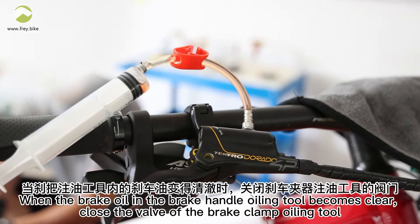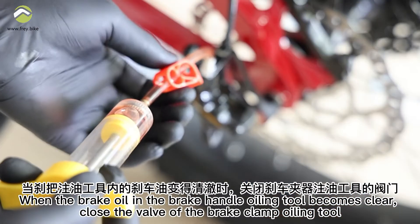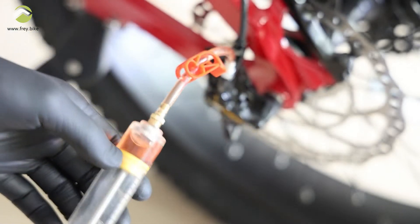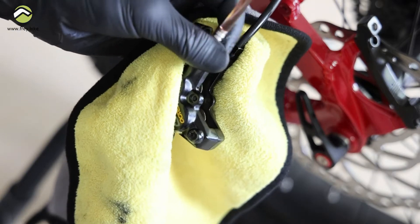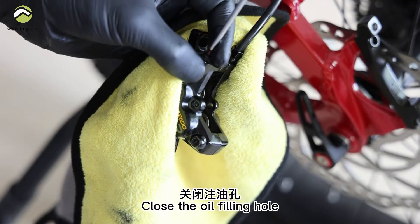When the brake oil in the brake handle oiling tool becomes clear, close the valve of the brake clamp oiling tool. Remove the brake clamp filling tool. Close the oil filling hole.